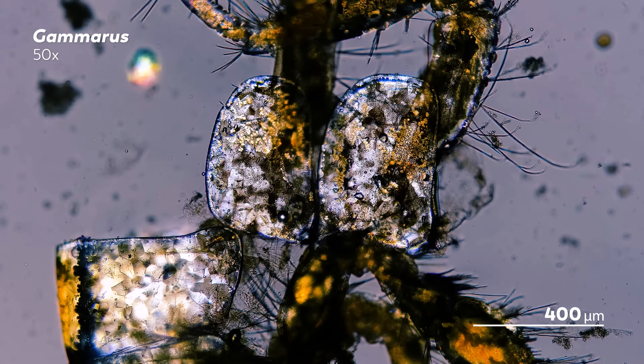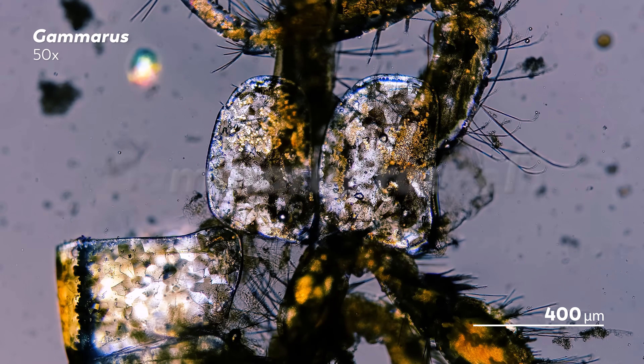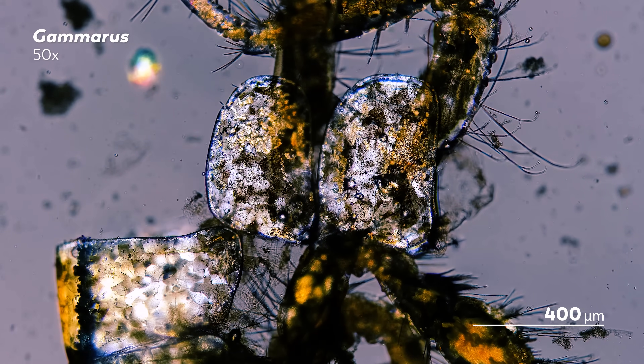Not all Gammarid species are so finely tuned to their environment. In fact, some are quite adept at adapting. Like Gammarus roeselii, which has been able to spread from its Balkan origins to much of Europe. But not all species can be like that, and our own habits have made things particularly dire for some Gammarids.